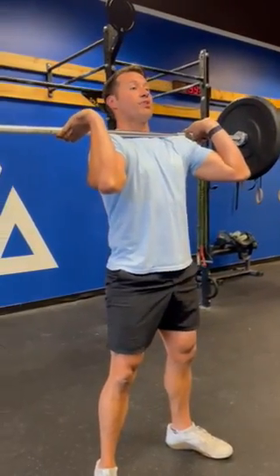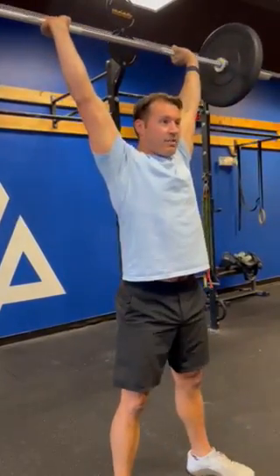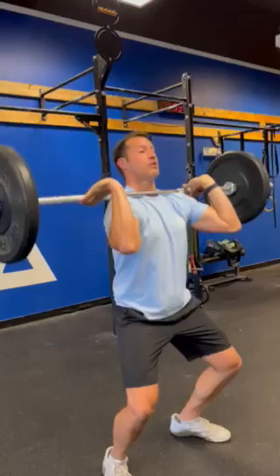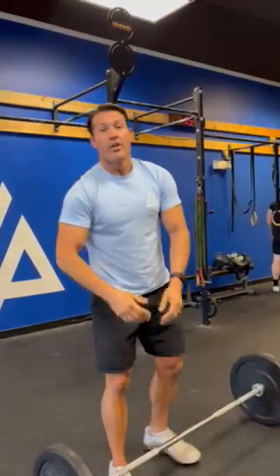Once you have the three front squats, we're going into three push jerks. The barbell starts at the shoulders and ends with full extension at the lockout, back to the shoulders. The complex doesn't need to be unbroken, but you cannot set the barbell down.